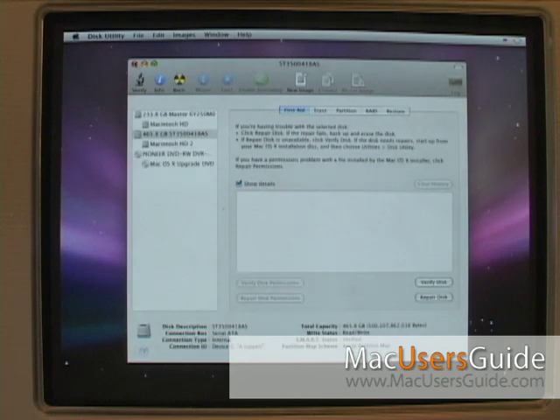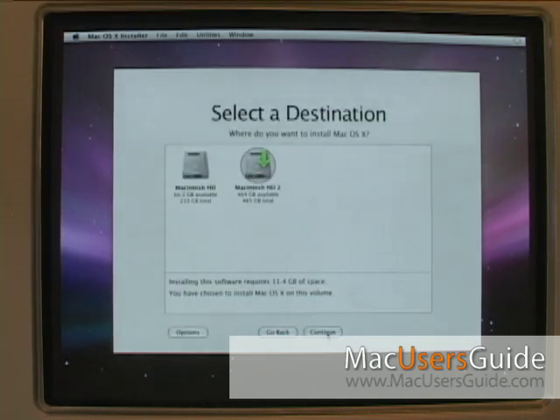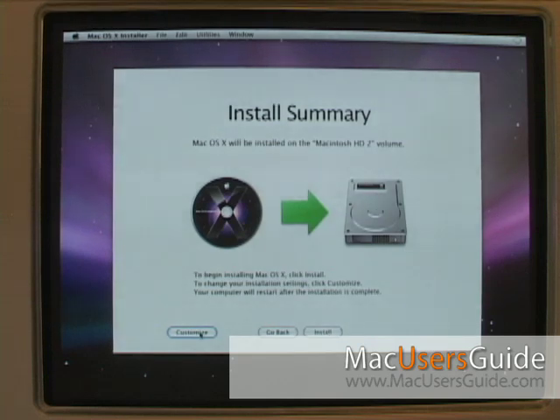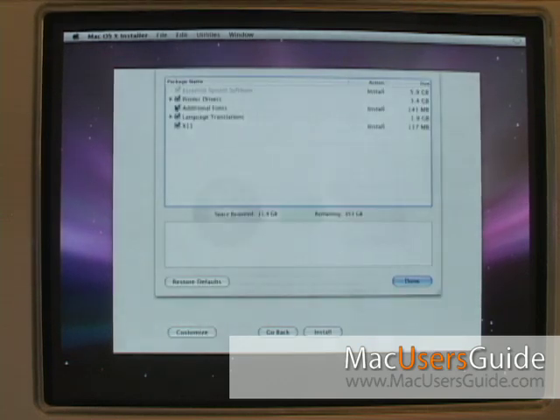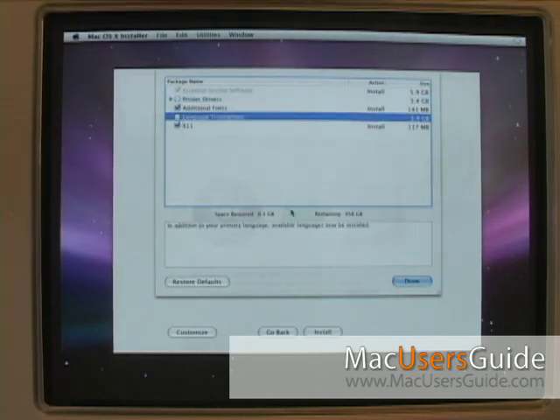Once the drive has been initialized, you can close Disk Utility. This will take you back to the welcome screen and the system installer. Then you can select the drive from here and click Continue. Click Customize to add or remove options — I usually uncheck print drivers and language translations, which will save you some space when installing your system.